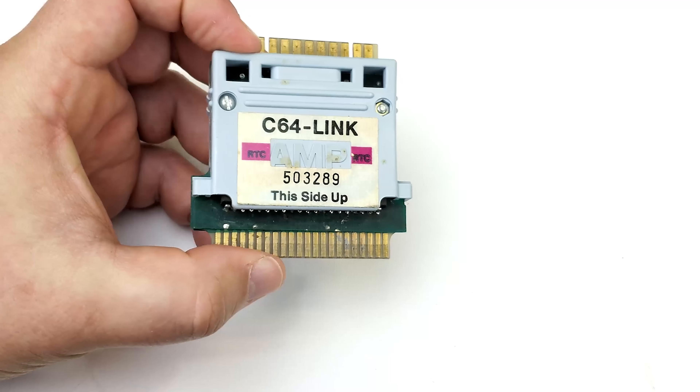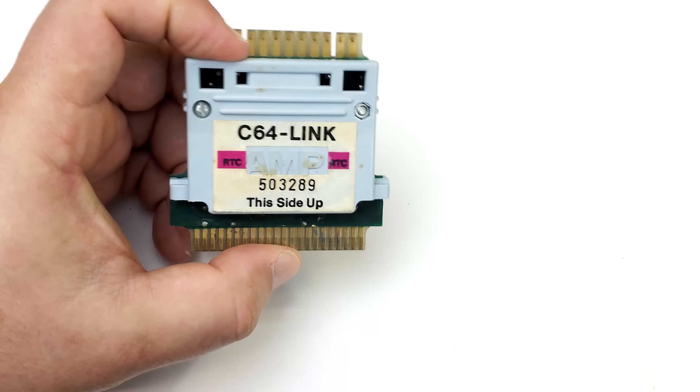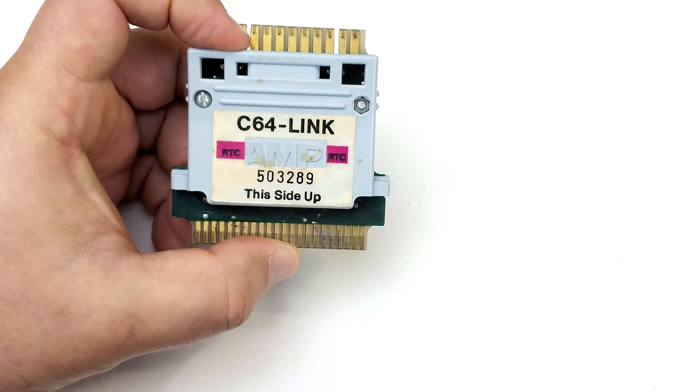I don't know what they retailed for — I know what I paid for this one — but I imagine they represented a pretty good value. Now this is the first version of the card. There are actually two versions; the second version is this one, the C64 Link 2, which is essentially the same cartridge.